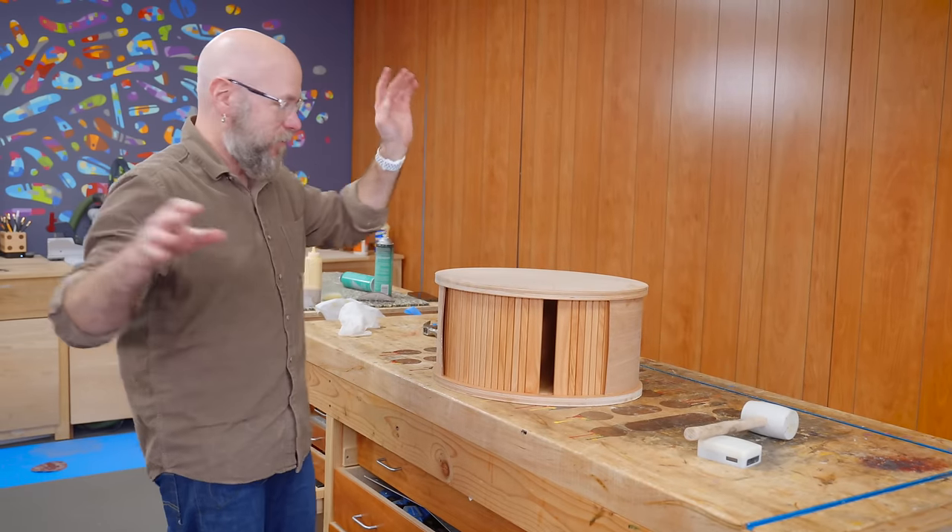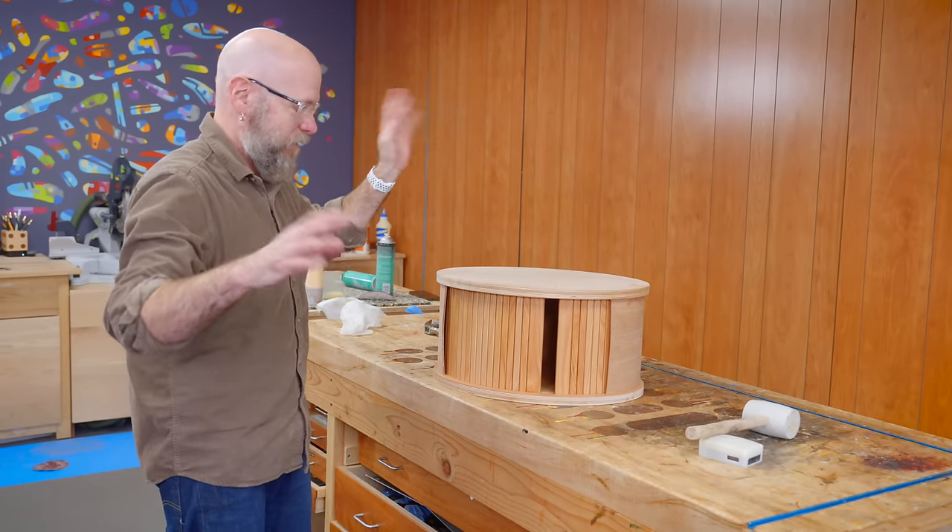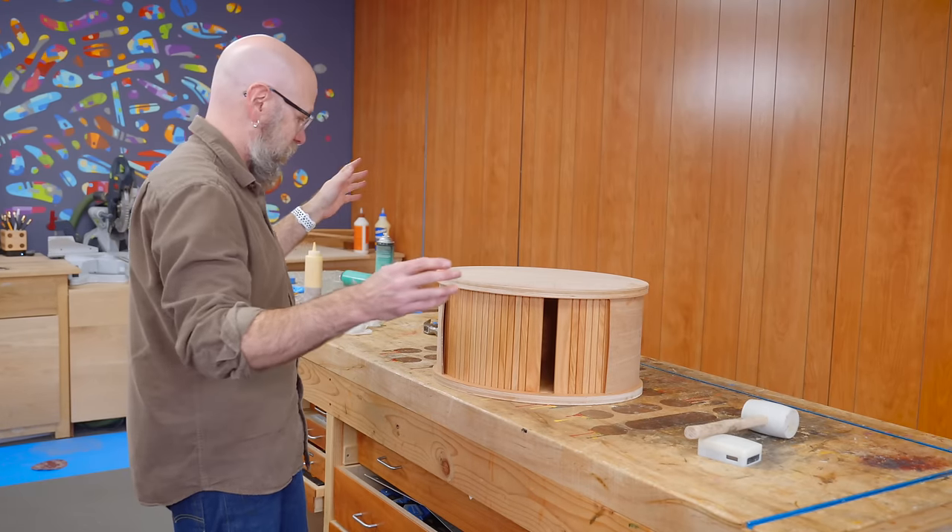By far the most difficult glue-up. It was stressful. I'm hoping I wasn't stressing Daniel out too much — but it's together.